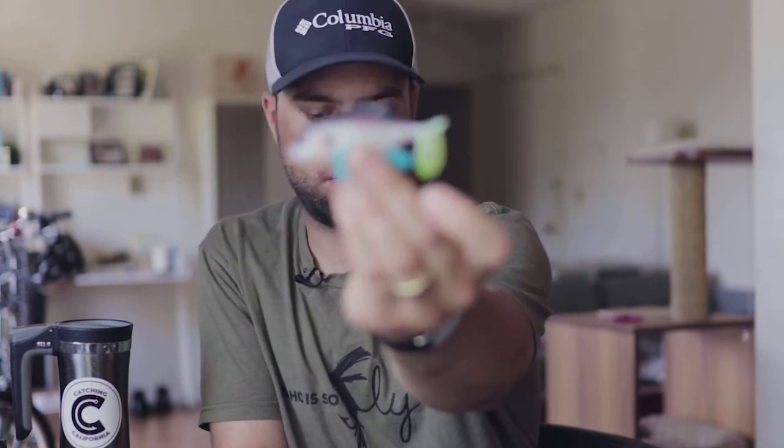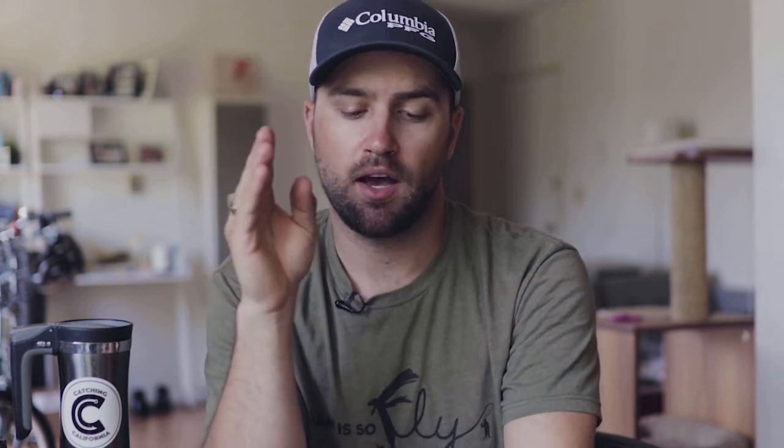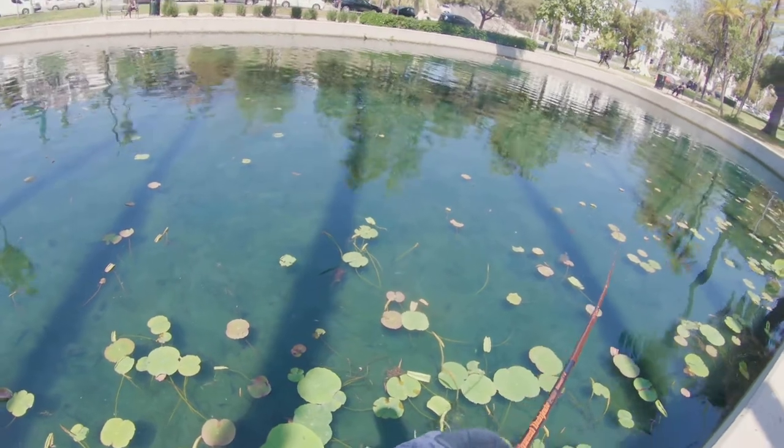So I threw on the Storm Wild Eye Sunfish. I saw on Tactical Bassin's bed fishing video that over and over again they said these are actually a great bait — great for the money because they're so cheap, and great because it's got that bluegill profile but it's small enough that most fish can get around it. The key is to just take off that bottom treble hook because it'll snag up weightless.